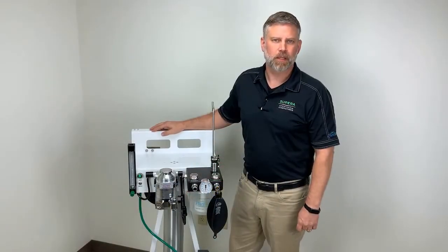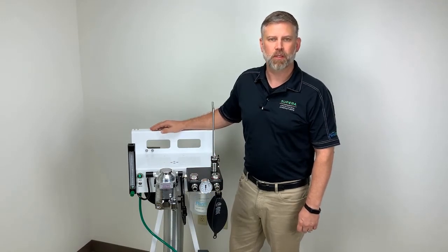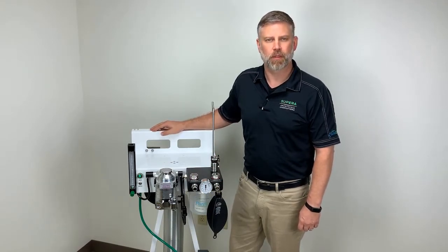For more information on the M6000 and other Sapira products, please reach out to your local Covetris representative.